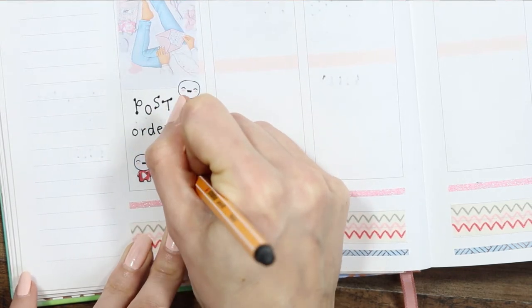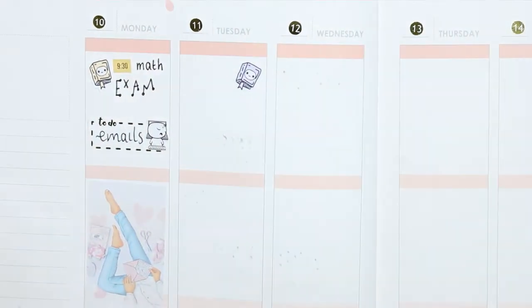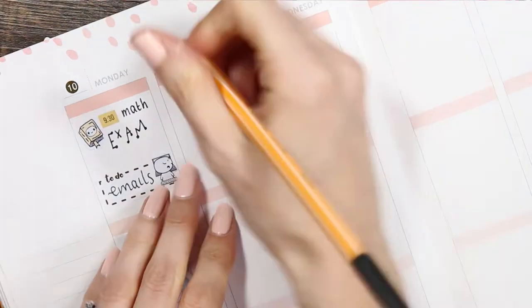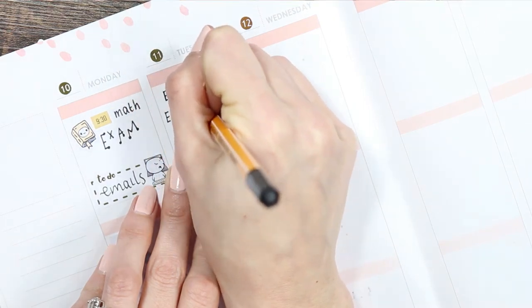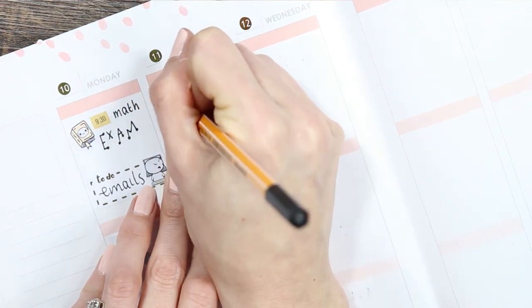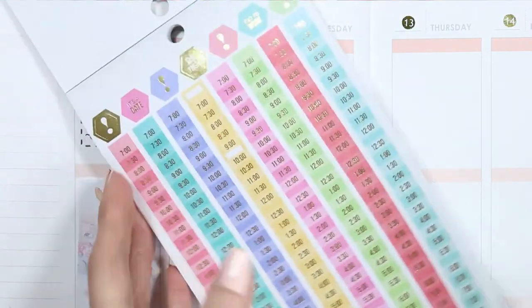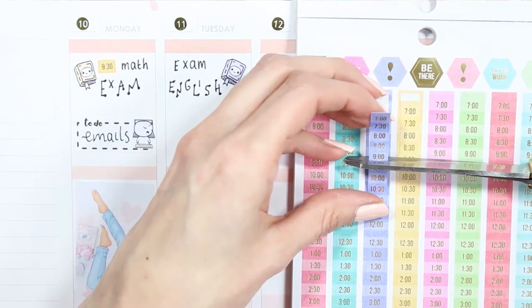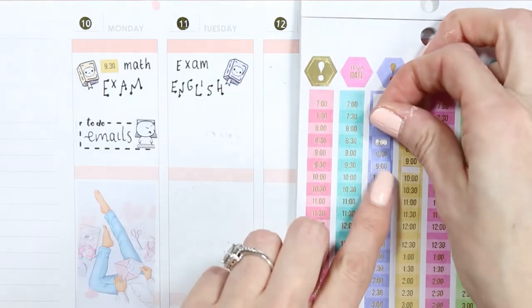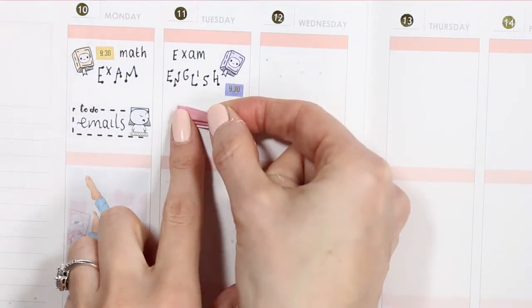I wanted to finish editing this plan with me on Monday night. Moving on to Tuesday, my daughter has another exam, so I took another pop-it from the reading sheet and wrote down the exam — she has an English exam. I'm bringing in the Manby sticker book again to find one of the time stickers and just trim it with my scissors. I'm trying to match the color of the pop-it with the color of the time sticker — it's the little details that make me happy.